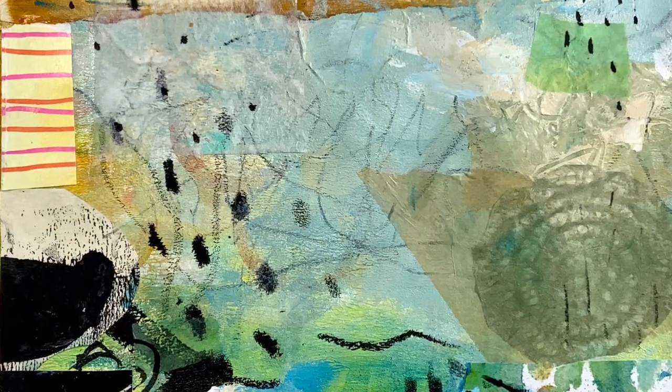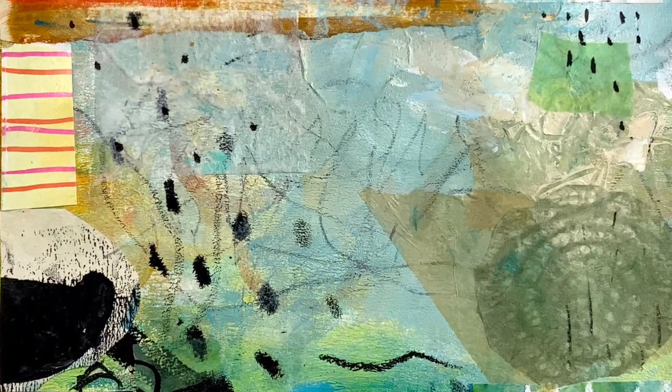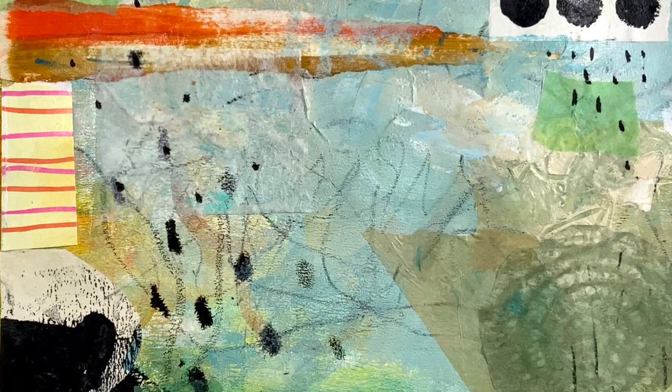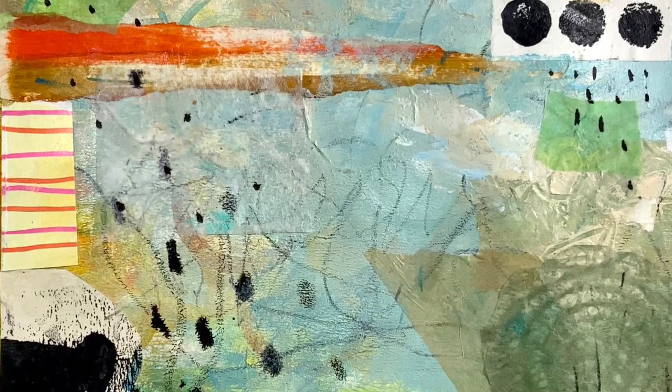Hello and welcome to All My Art and Soul. I'm Michelle Holden and this week's video is Abstract Art Journaling Series Number 10, Exploring Value.